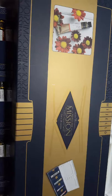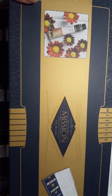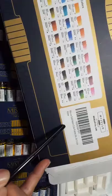All right, with a lot of setup and a lot of thought, this is Mission Gold — Mission Gold class watercolor. Mijello is another name I saw here. Mission Gold class watercolor 36, Mijello company — this is Korean artist watercolors under this label. It's made in Korea.